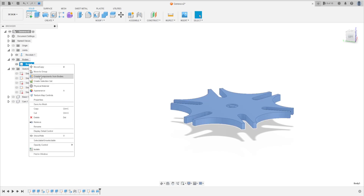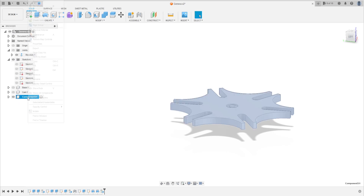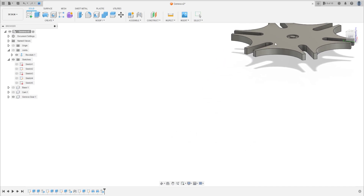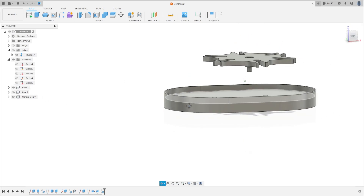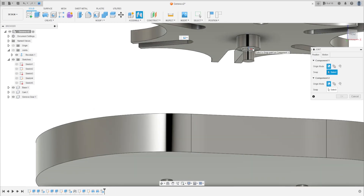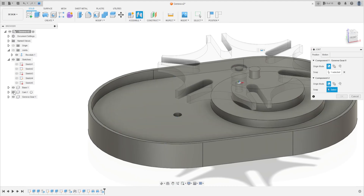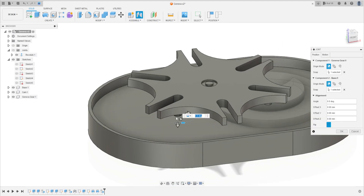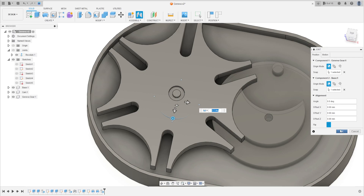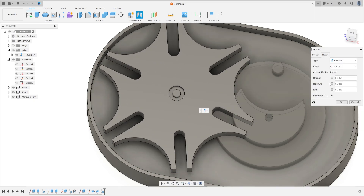Go to Body 3, create a component from this body. We'll call this the Geneva gear. Let's move this a little bit. Now go to Joint — select this edge here and select this edge. The motion here is Revolute. Press OK.